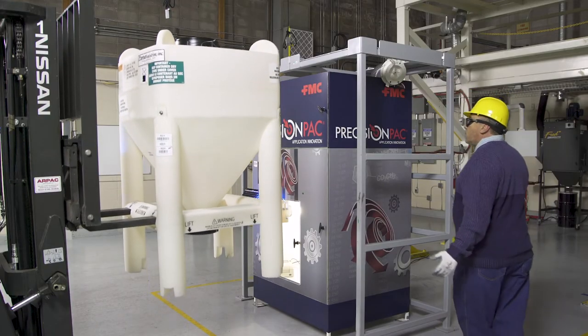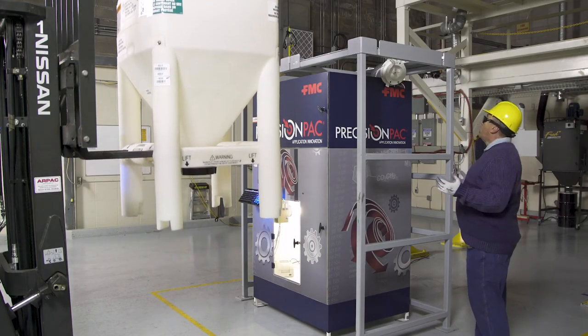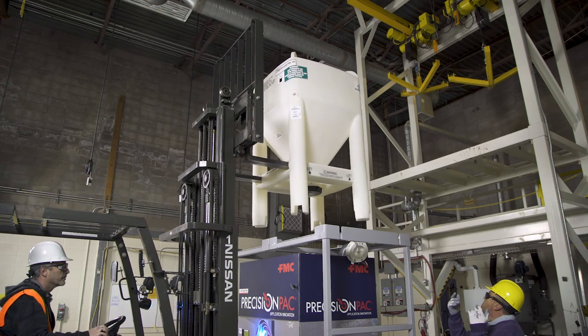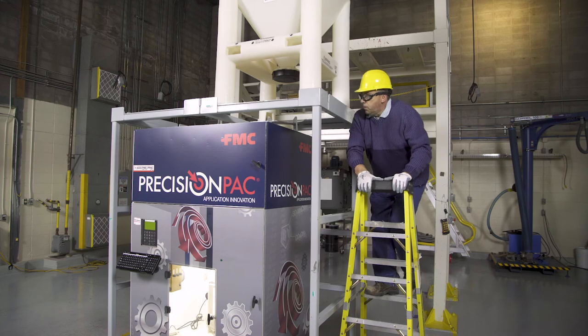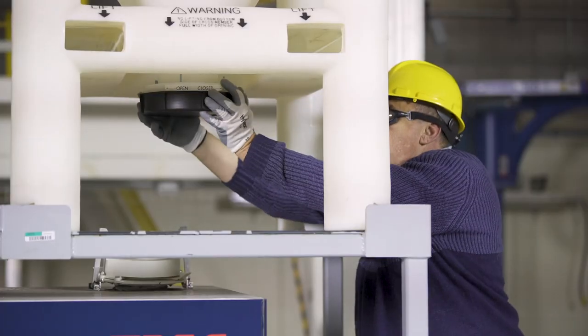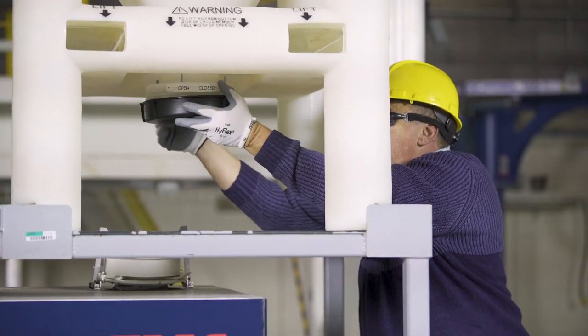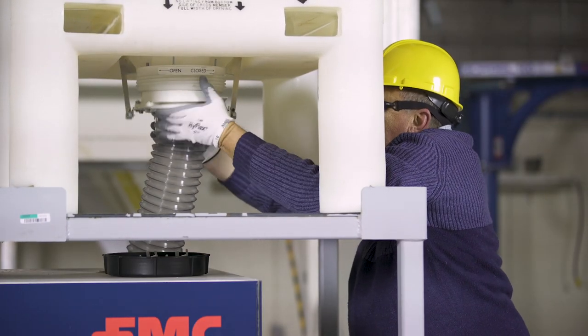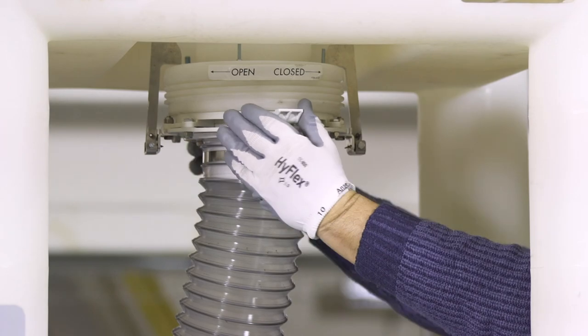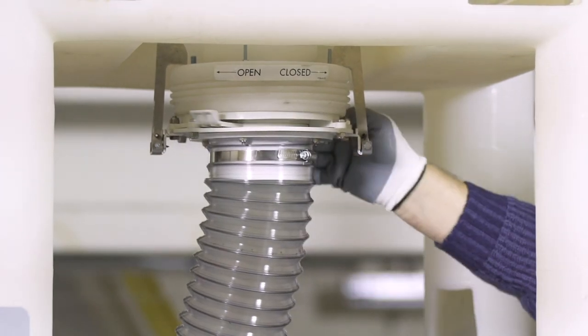After scanning, lift the tote above the machine using a forklift and have a spotter help you with proper placement of the tote onto the frame. Once the tote is loaded above the machine, go up on a ladder and remove the tamper-proof evidence on the bottom of the tote. Hook the snorkel up, and once hooked up, open the valve and product will flow from the tote into the snorkel.